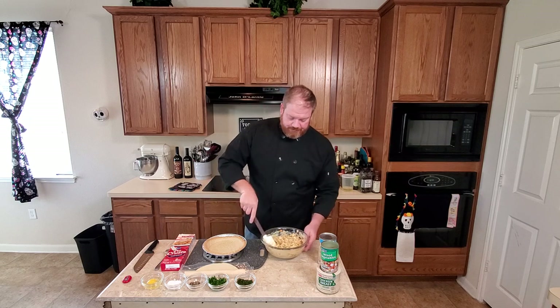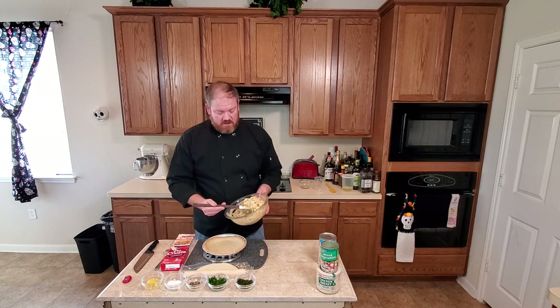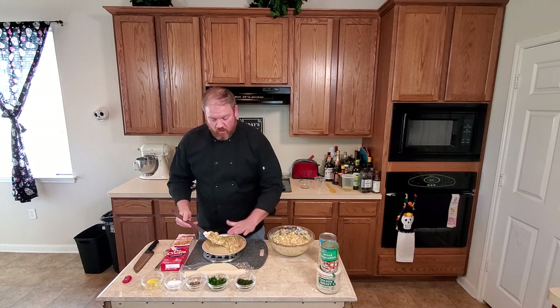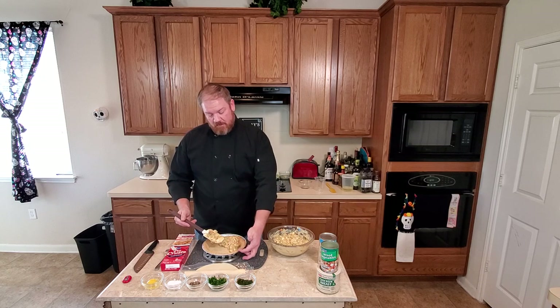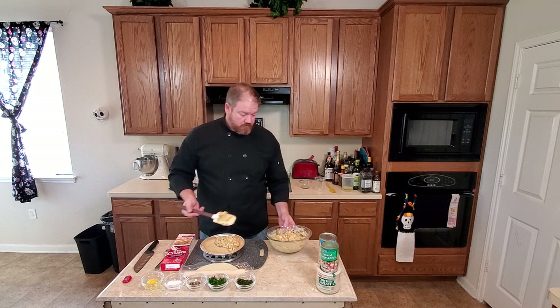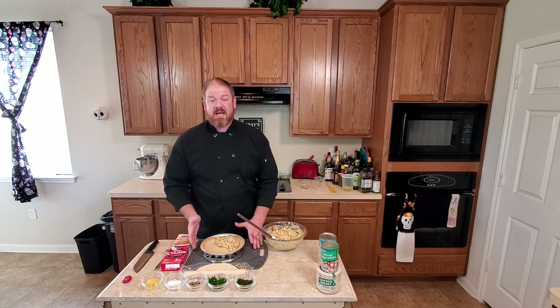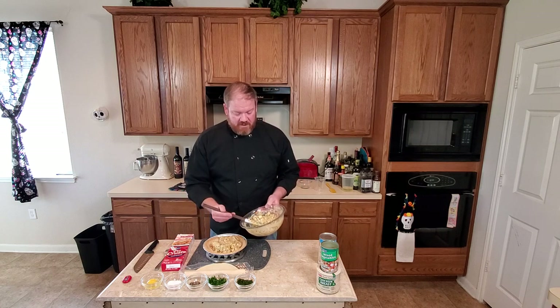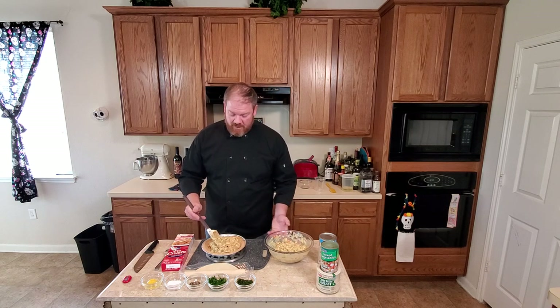Oh, that looks tasty. We'll start to fill our pie crust. You don't want to pack it too high above the top of the crust because then it'll just ooze out and make a mess. This should be enough to make two pot pies.